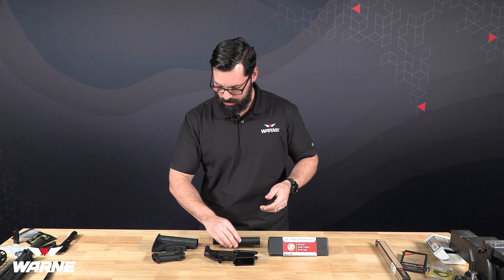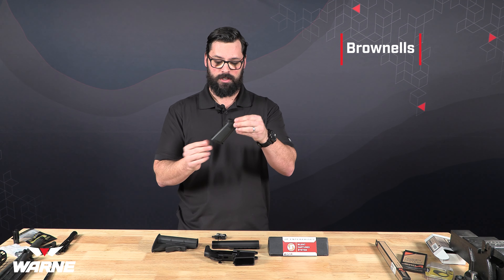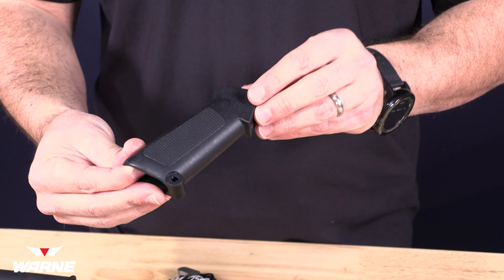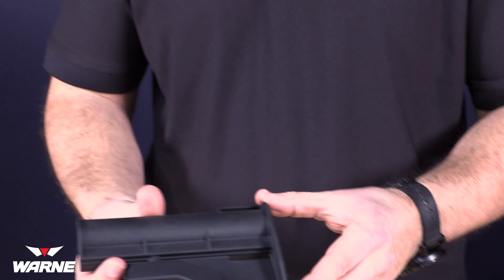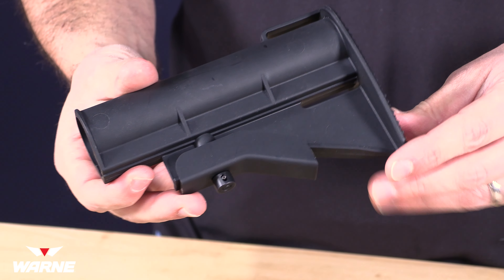We have a buffer tube. The grip we're going to be using is by Brownells — this is one of their retro grips, the old M16A1 style grip, which follows the aesthetic we're going for, as well as the stock. This is a CAR15 stock from Brownells as part of their retro series, which also follows that aesthetic.